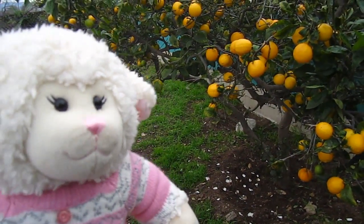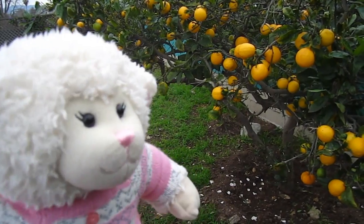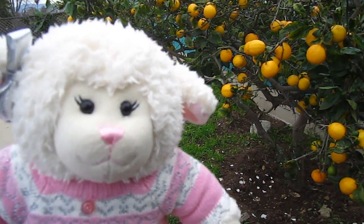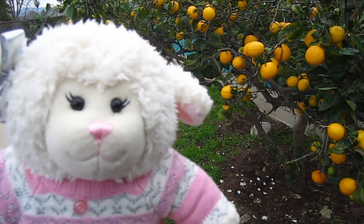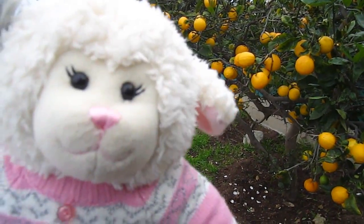Hi everybody, Lanny here, and behind me here you can see our lemon tree, which is full of lemons. A few months ago I filmed a video where I pulled apples from my apple tree, and you guys said you wanted to see that video. So I figured you might want to see this video too.